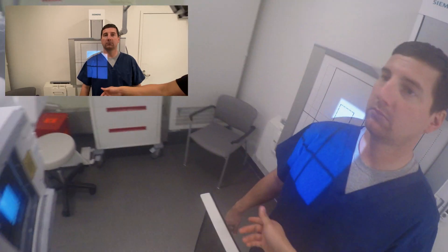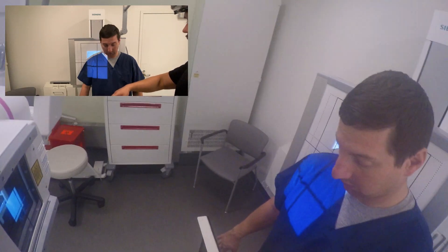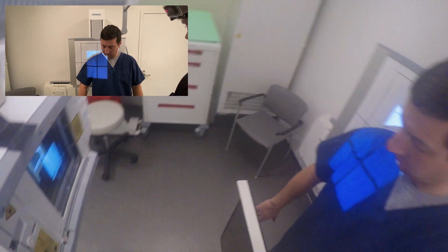So go ahead and rotate your palm backwards. There you go. And I'm going to rotate your palm forward, okay? I'll tell you to rotate your palm forward. Go ahead and rotate it backwards for now. Just like so. Yep. Good.